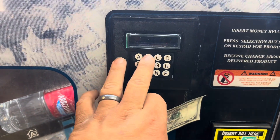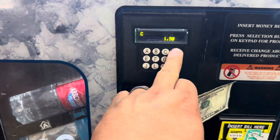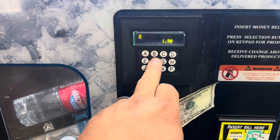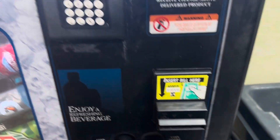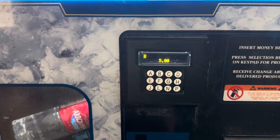With my bottled water, Gatorade, and all of my sodas in here. I'm going to stick a five in there and see how it does. I'm going to do the Gatorade.